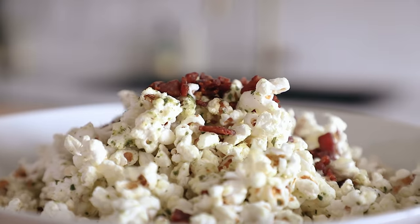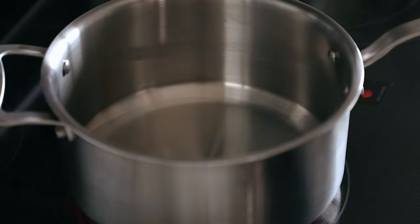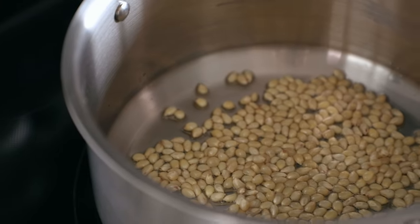With all that said, let's make this, shall we? Let's start with something easy: fancy boy popcorn. We're going to use a pot. Fill a four-quart pot with two tablespoons of high-heat oil, begin heating that over medium heat, and add a third of a cup or 70 grams of popcorn kernels.